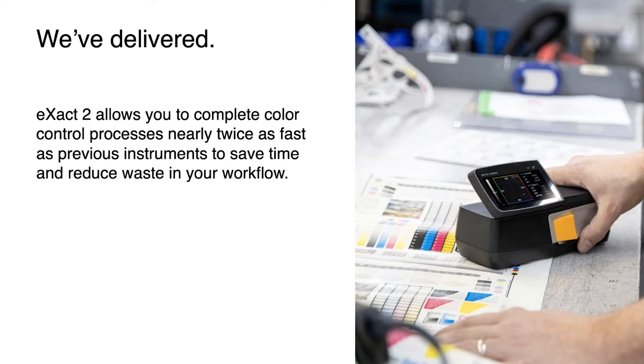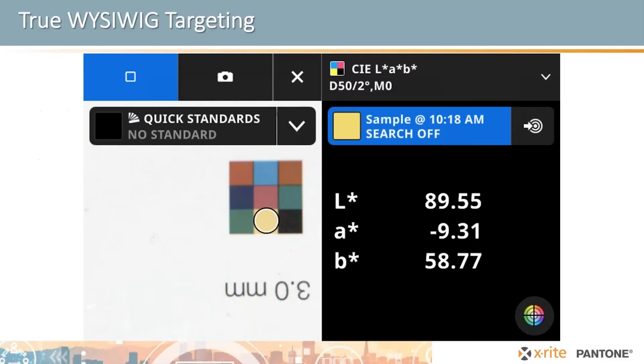We've also improved the speed and performance of the instrument. It is much faster to take your measurements, and let me show you why. Targeting is incredibly fast. I've worked with a lot of customers who have been using this, and we've compared their ability to measure with the previous instrument and competitors' instruments, and then looked at how quickly they can get on target and measure with the Exact 2.